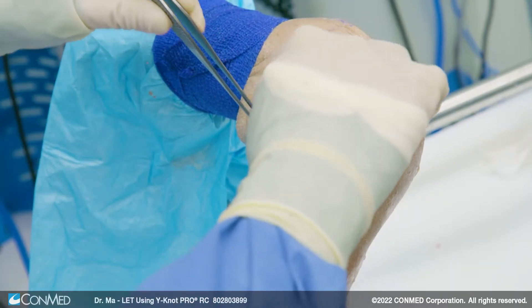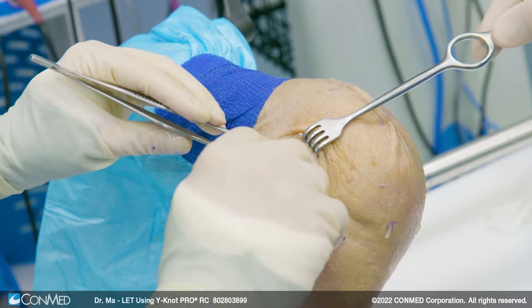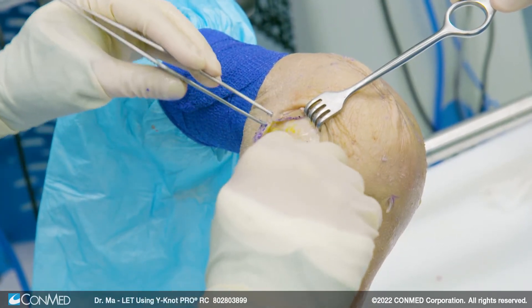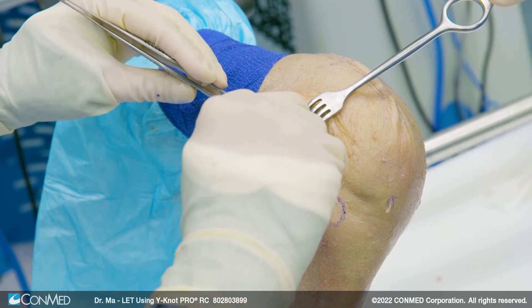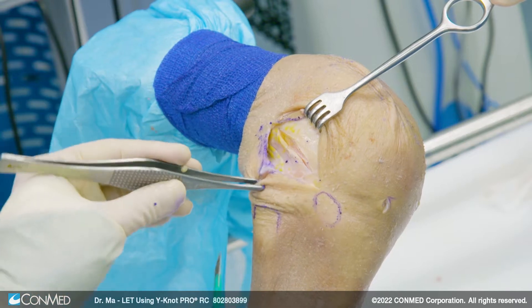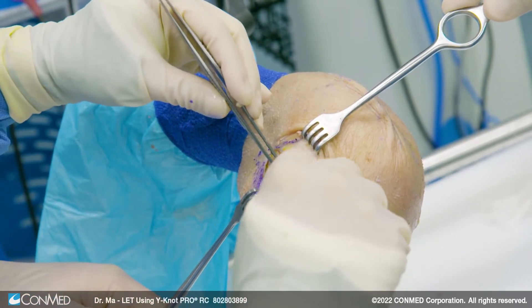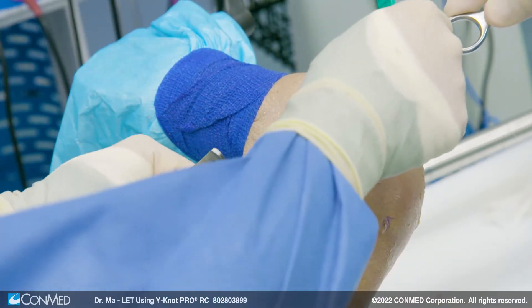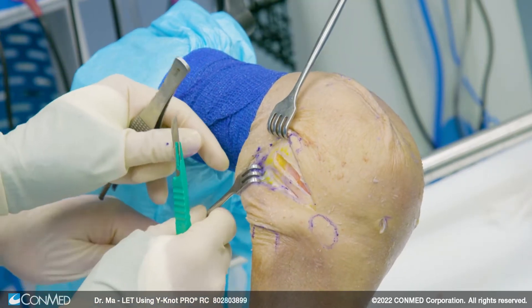I'm going to identify where the IT band is. I'll take a strip of tissue, usually about seven to eight centimeters long, along the fibers of the IT band, and about nine millimeters wide. This should be an area that's pretty easy to identify the layers. Especially early in your practice, make sure you get the tissue long enough because you can always go shorter, but you can't make it longer.